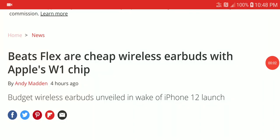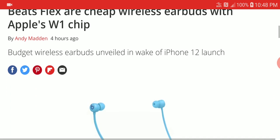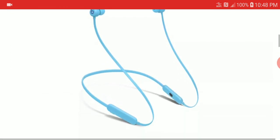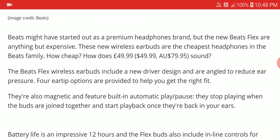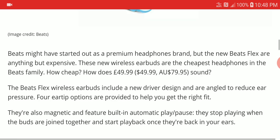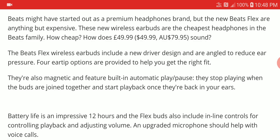Apple has announced a very budget-centric Beats Flex wireless earphone. They announced it at their Apple event. The Beats Flex will be priced at a reasonable $50 and it comes with Apple's W1 chip, which is quite nice. There are also magnets included.